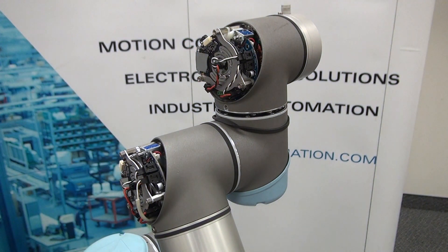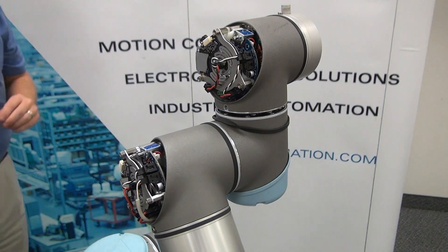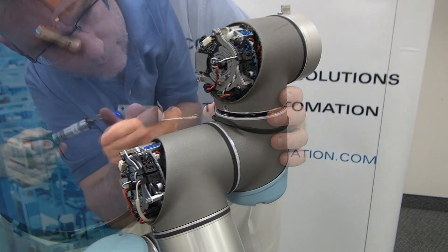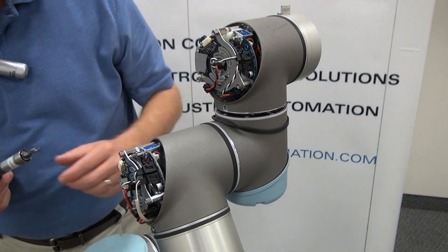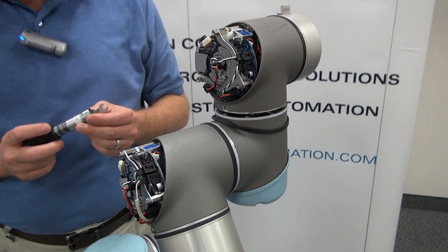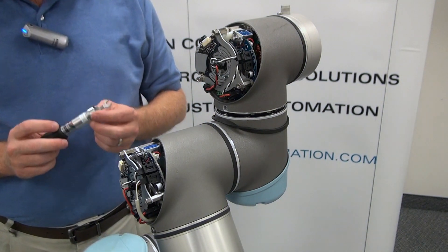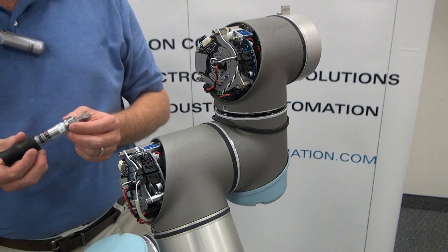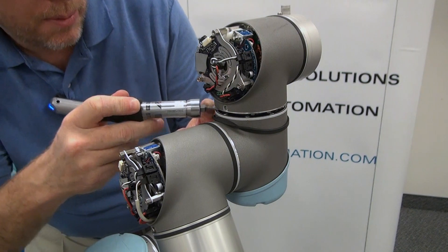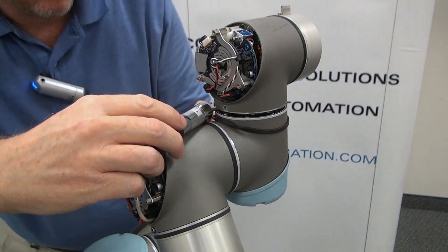With our 5.5mm wrench we will begin tightening down each of the screws all the way around. Now that we've got all eight screws tightened down, we are going to torque them in a star or cross pattern using a 5.5mm torque wrench preset for 1.3 Nm. This is a breaking torque wrench, which means it will click whenever you reach the correct torque.